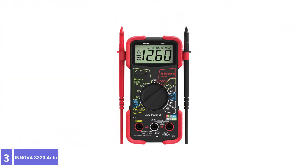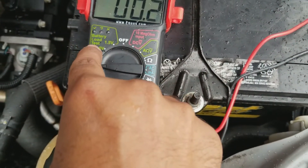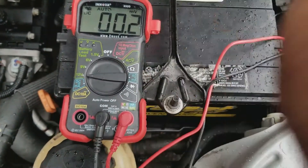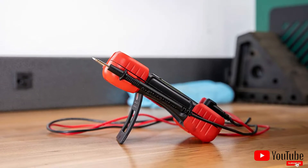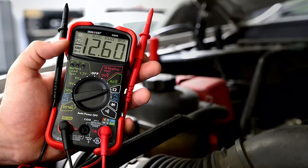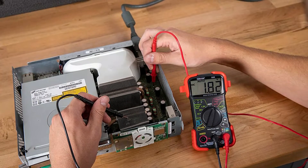Number 3: Innova 3320 Auto Ranging Digital Multimeter. Offered for nearly the same price as our top pick, the Innova 3320 offers something seen in remarkably few other multimeters: drop protection. Simple rubber corner guards provide the safety necessary to greatly extend the durability of this multimeter, making it a good choice for the best multimeter for the money. Exceptionally affordable and widely applicable to various household projects, its large LCD display and easy-to-read front-facing controls make it quite user-friendly — an eminently useful multimeter for the home DIY enthusiast on a budget.